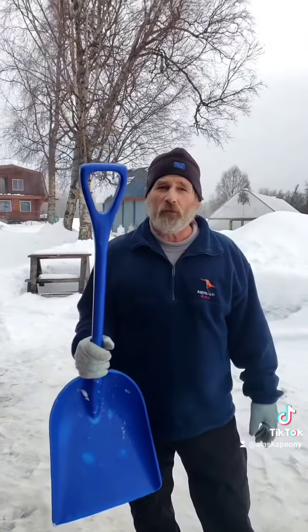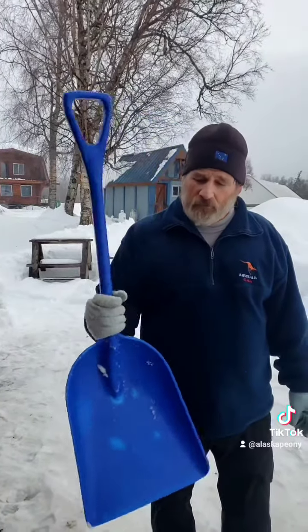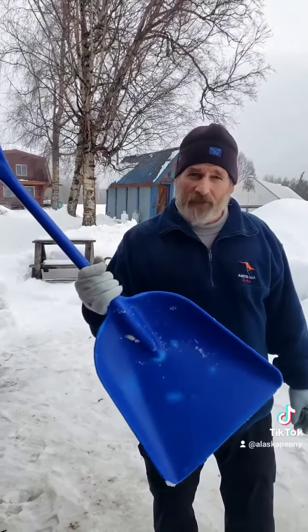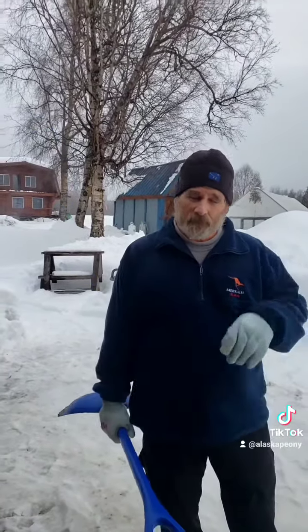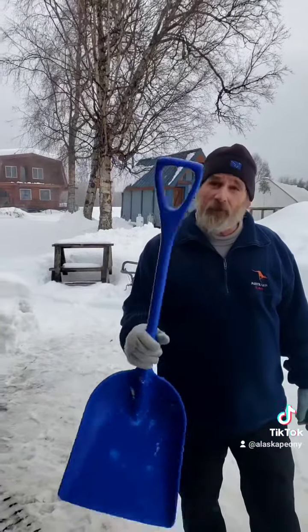We use these shovels all winter long for moving snow, and we use them throughout the summer for a variety of things. Do yourself a favor: spend a couple extra bucks and buy an indestructible Rimko shovel — you won't regret it.